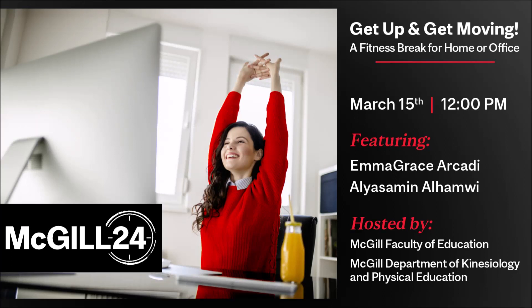Welcome to Get Up and Get Moving, brought to you by McGill's Faculty of Education and the Department of Kinesiology and Physical Education on the occasion of McGill 24, our University's Day of Giving.